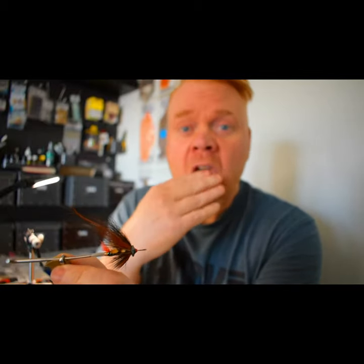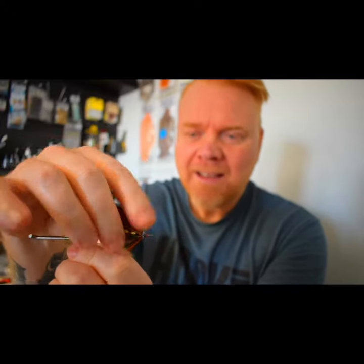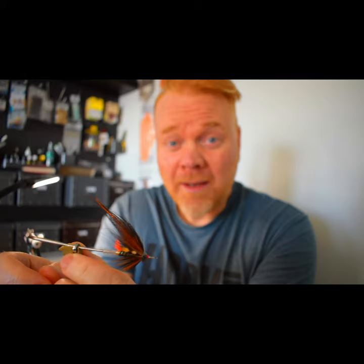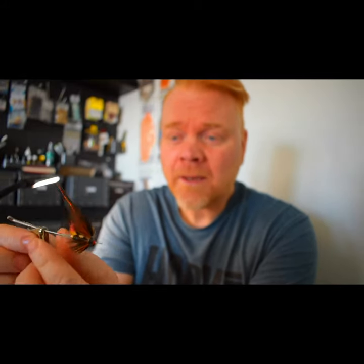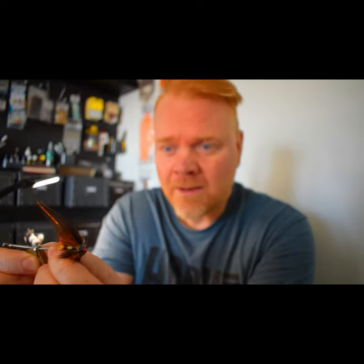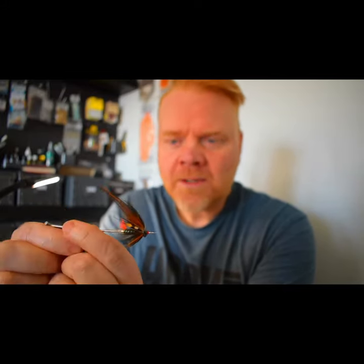Hi guys, just a short video. I just want to talk about this — in these corona times, we should maybe think about that if we are tying flies for our friends, or even selling them, it's not gross, it's just not really hygienic.